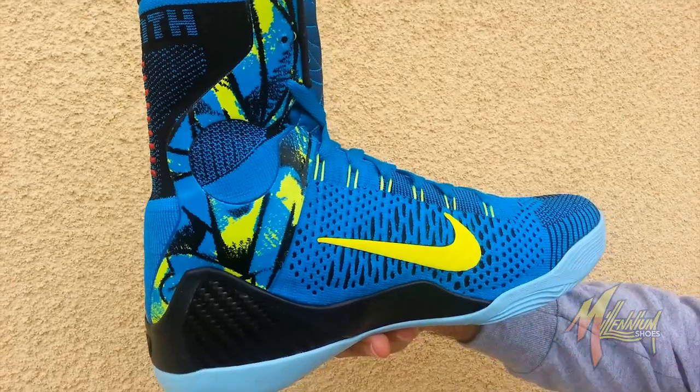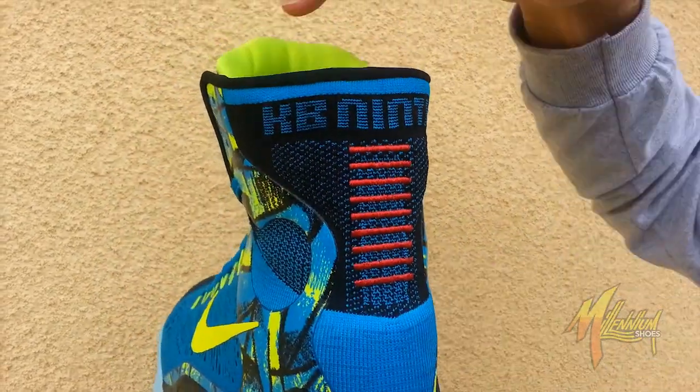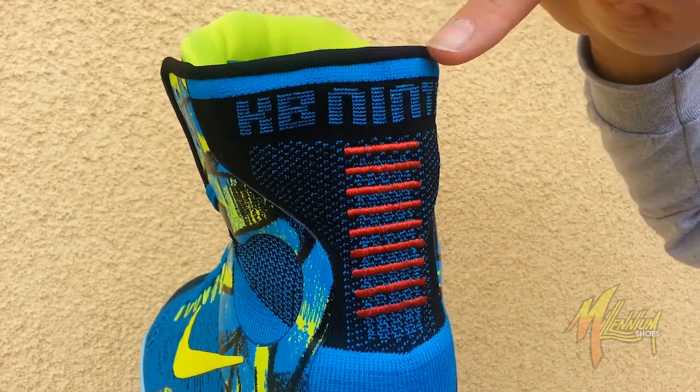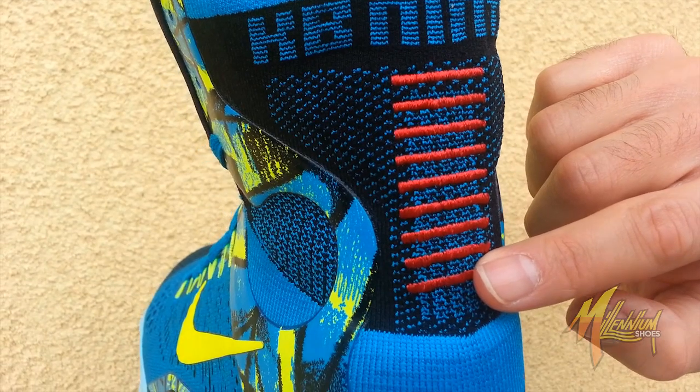Quick shot of the medial — similar to the lateral. Shot of the heel: KB9 branded in that neo-turk, black above it, red stitch bars representing the Achilles heel.